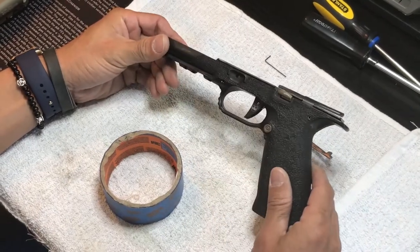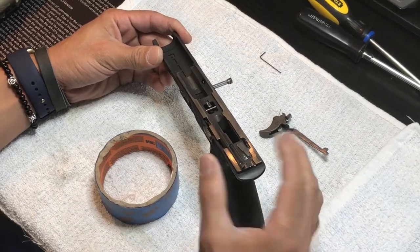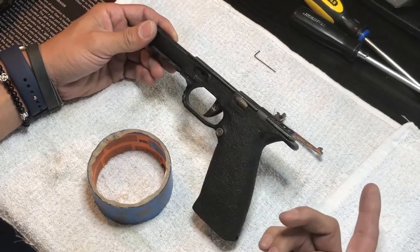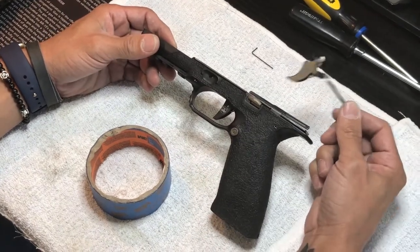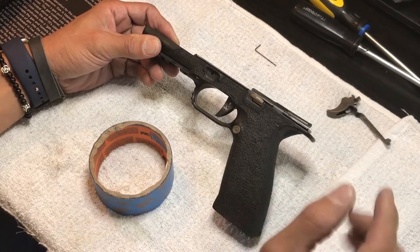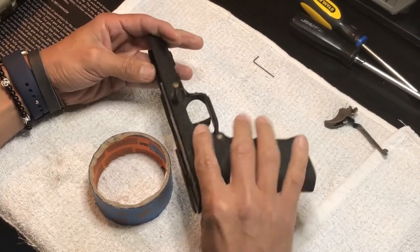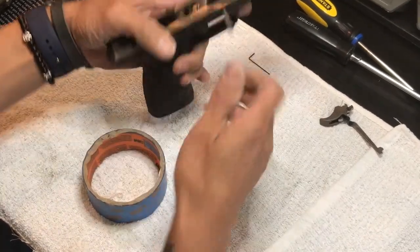There are a couple of things we're going to cover right now. We're going to break the entire subframe out and take a lot of the parts off - stuff we've never done in another video. Whether you're putting a trigger into your gun or just want to learn how to do it, this video is going to be good for you. I'm going to take this upgraded trigger out and then put it back in as if I was putting it in from scratch.